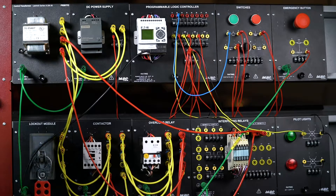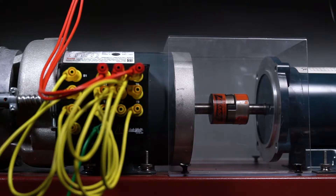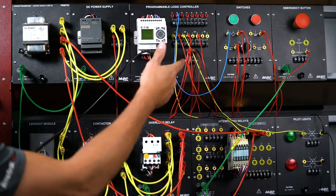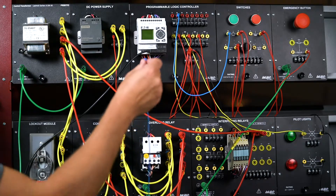We're back at our circuit today and this is the same circuit we had last time where we had the motor turn on. What I'm going to do today is add a couple inputs and outputs to create a latching circuit and then also implement a jogging circuit.